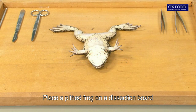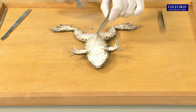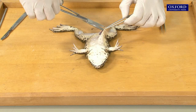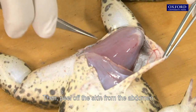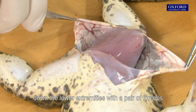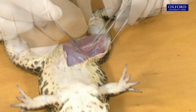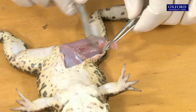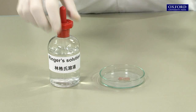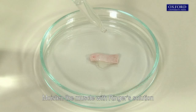Place a pithed frog on a dissection board with its abdomen facing upwards. Cut open the skin of the frog, then peel off the skin from the abdomen down the lower extremities with a pair of forceps. Cut a small piece of thigh muscle and put it into a petri dish. Moisten the muscle with Ringer's solution.